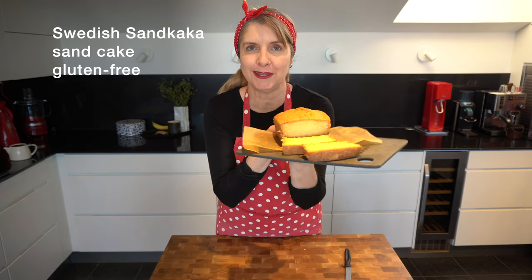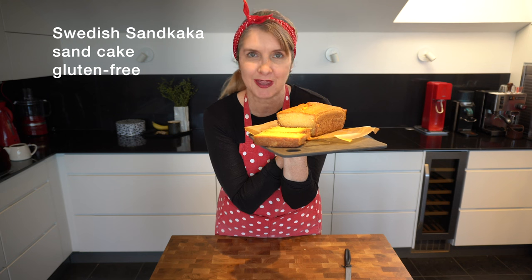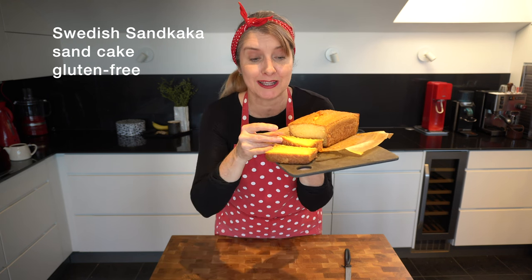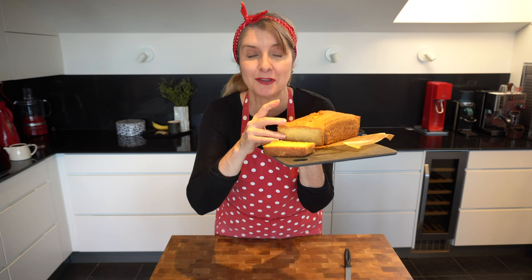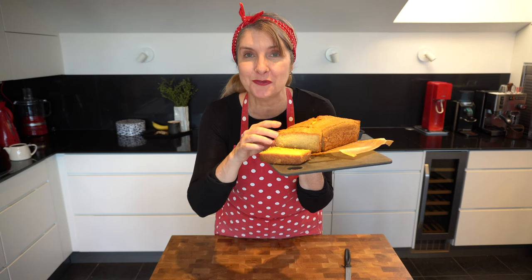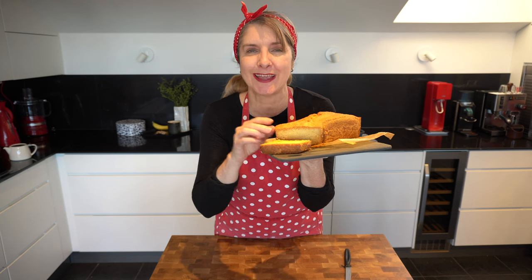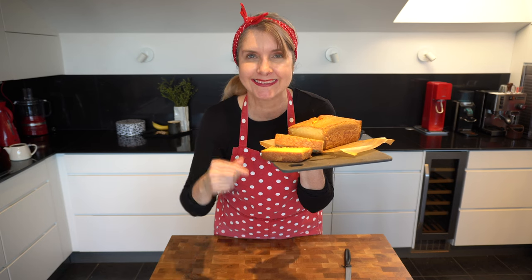Would you like to make a gluten-free Swedish cake called sandkaka? It's made with potato flour. It's like a butter cake or a pound cake, sponge cake. It's lovely and light, gluten-free and quite cheap to make because the potato flour is quite cheap to buy. So if you'd like to see how to make this cake, come with me and let's see.